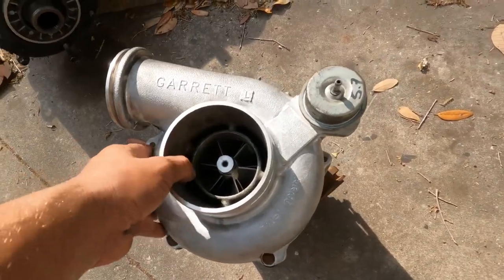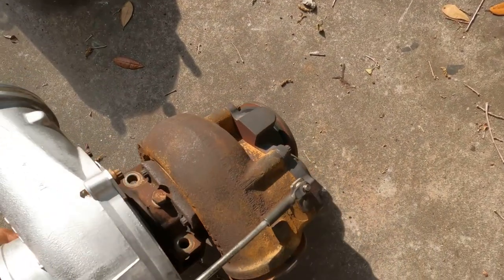What's up YouTube? Today we are installing a GTP38R that I pulled off of a truck.